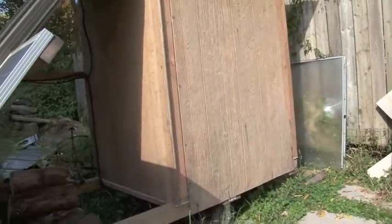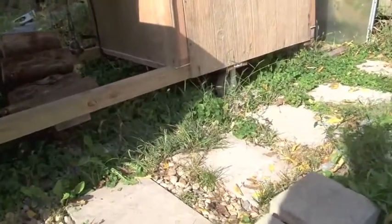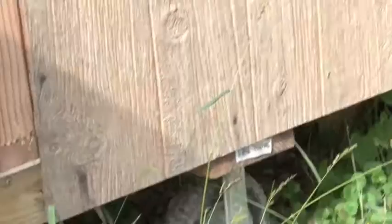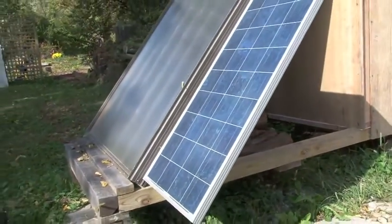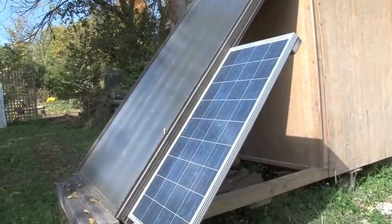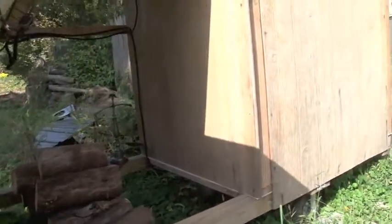I built this box out of mostly scrap wood and put it on wheels so I can move it around and pivot it — I know the tire's flat, but that's okay. It's basically a little trailer and I can take it around the yard and position it toward the sun if I need to. In the summer it stays on maybe eight hours a day. Right when the sun hits it, the fans are turning, the heat is going, and it runs until about six o'clock at night.